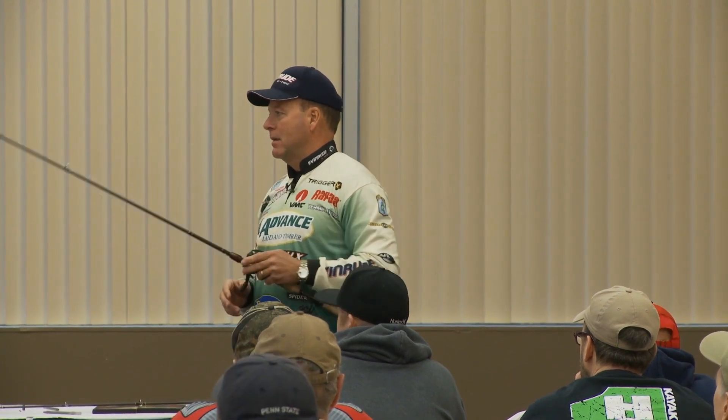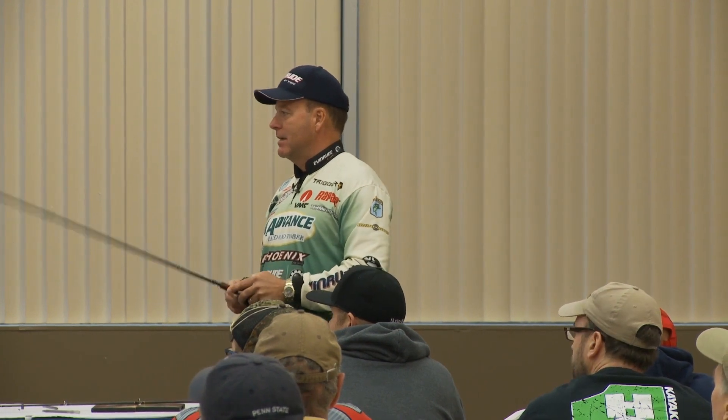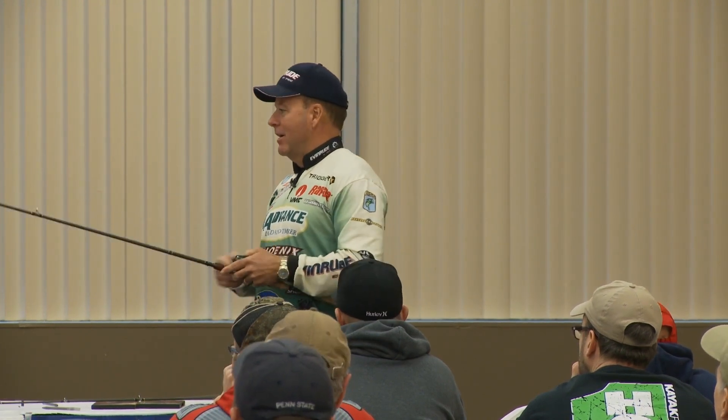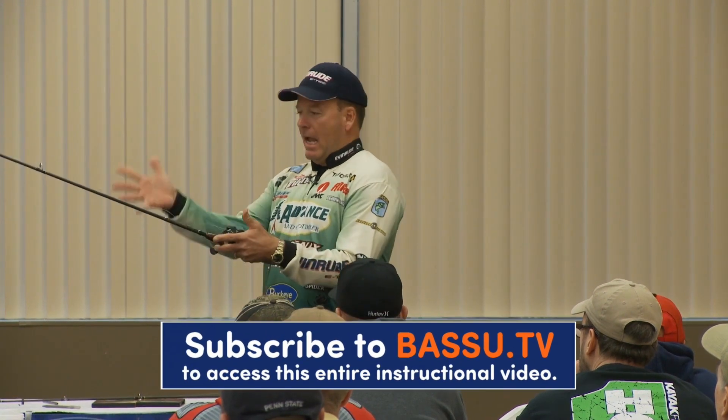The great thing about pitching is it's time efficient also, but you're always ready for the strike, you're always in a good hook-setting position if you do it right, and you're always in a good position to land the fish. We pitch the bait out whether it's 20 feet, 30 or 40 feet, or even 6 or 8 feet, and we're ready.